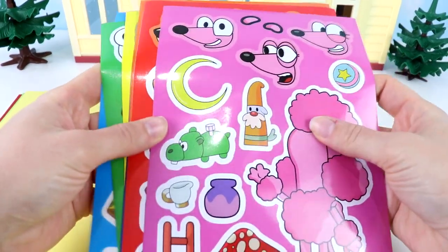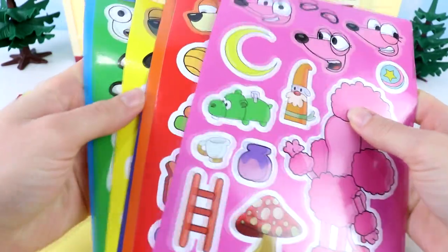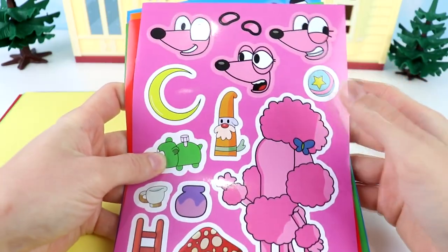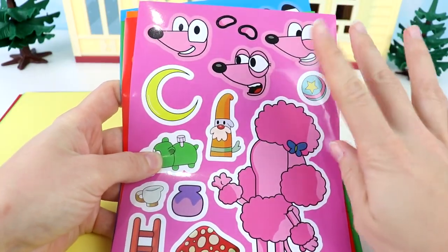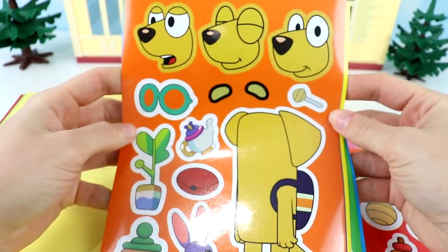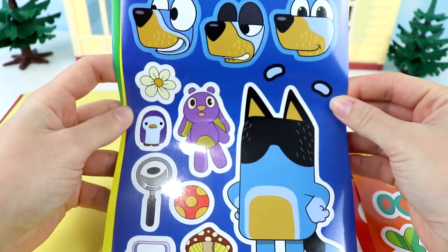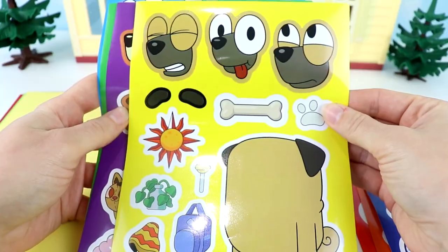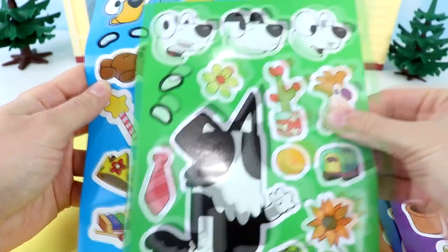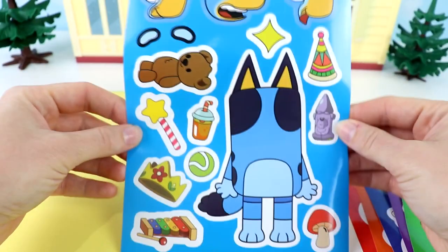We have some stickers here. We're going to make some silly faces on some of their friends and family. Let's see who we have. We have Coco, here's Bingo, this is Lucky, their dad Bandit, their friend Buddy, their mom Chili, Mackenzie, and last but not least, Bluey.